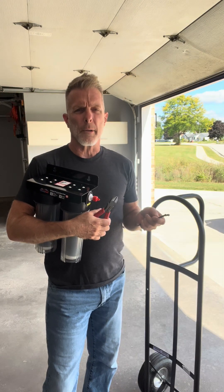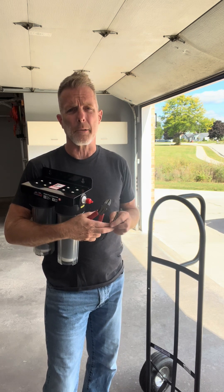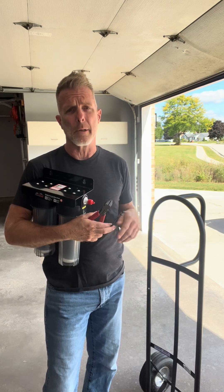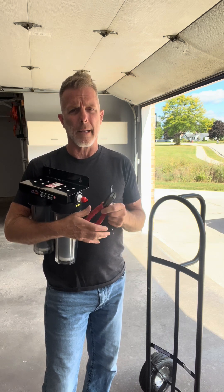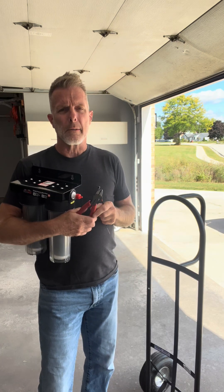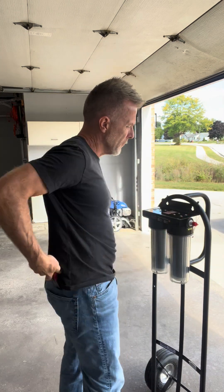Another option for mounting your Spot Free Car Rinse Plus is to use a hand truck or a dolly. This is a really flexible option that lets you literally just wheel out the unit to wherever you're going to be using it and then wheel it right back when you're done. It's a very simple installation — all you're going to need is a couple of zip ties and some end snips to trim off the ends, and we'll simply just be mounting it to the top part of this hand truck.